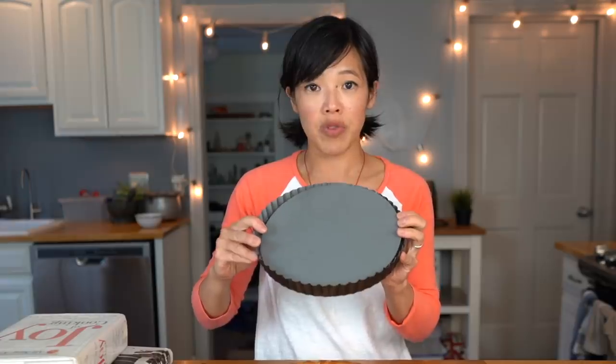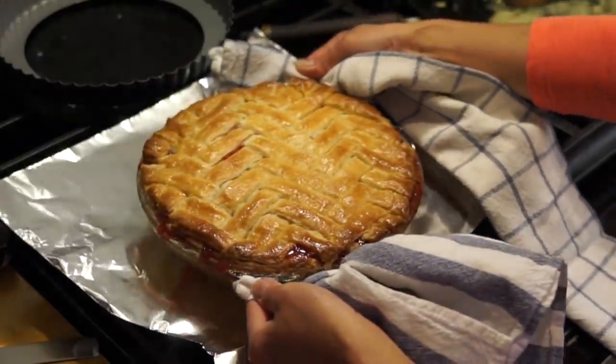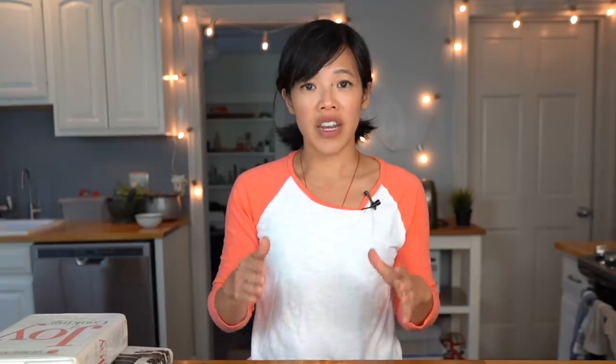This pie crust contains a lot of butter and the edges tend to brown very quickly. Toward the end of baking time, you can use a little bit of foil to cover the edges so they don't get too dark. Another trick I like to do is take a tart pan that has a removable bottom — just sit it right on top of the pie and it protects the edge a bit so it doesn't get overly browned. Take the pie out of the oven and allow it to cool completely before you attempt to cut it. If you cut it too soon, it's just going to ooze all over the place — you need to let it cool, and it's hard to wait, but it's definitely worth it.